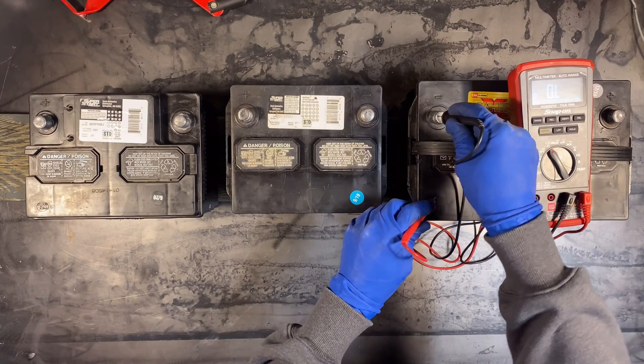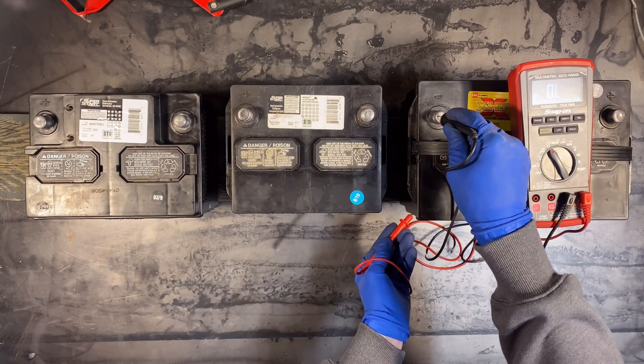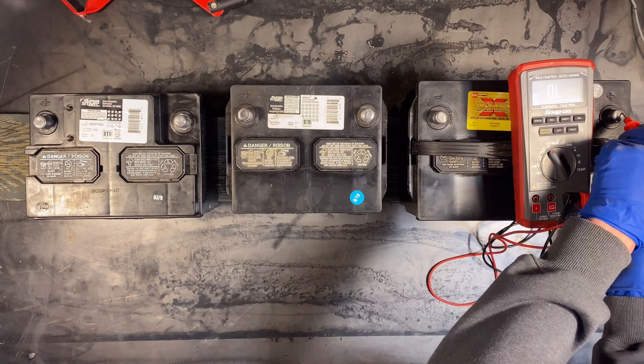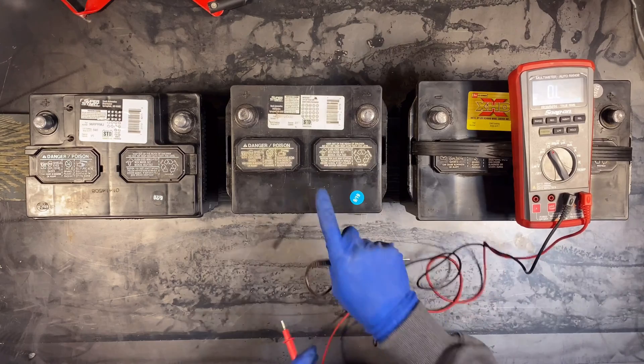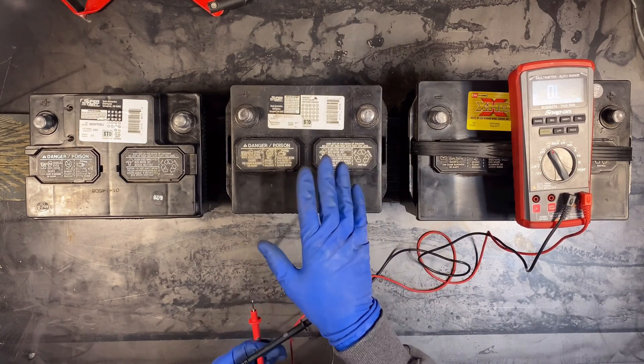We're going to go negative to the case. Nothing. Side. This side. Nothing. So we've got one battery that's kind of suspect.